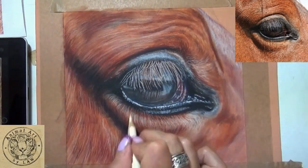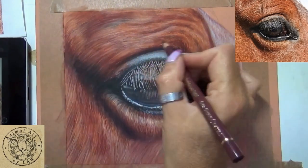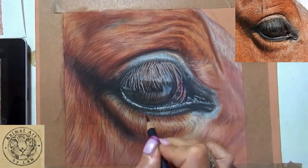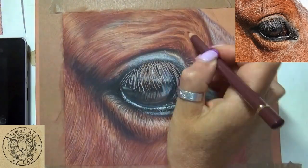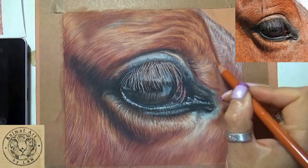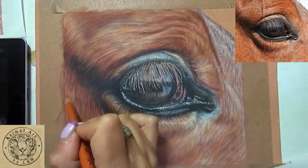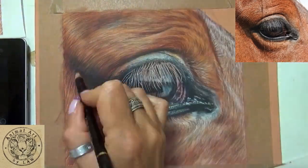Then we start to build our layers, repeating our process. I work on a pastel mat here as well, which is my favoured support. I use it for most of my watercolour pencil work, my dry pencil work, pastel work — pretty much 90% of all the work that I do.